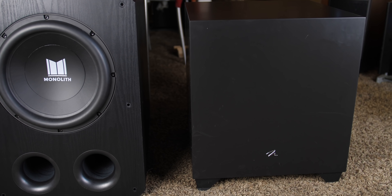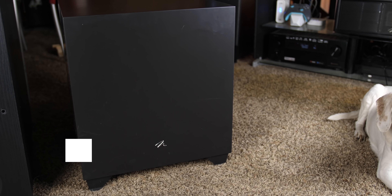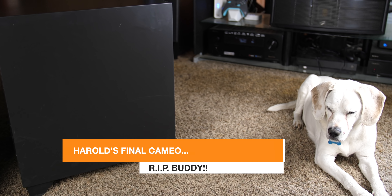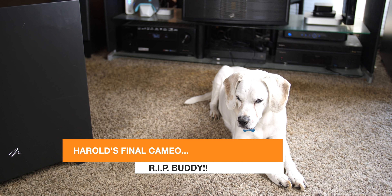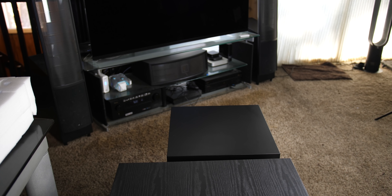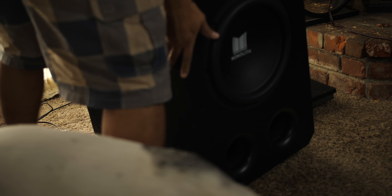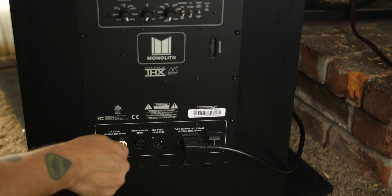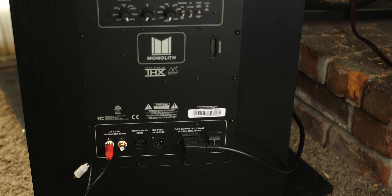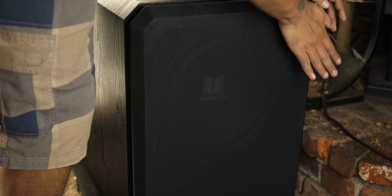For size, I placed it next to a 15-inch Martin Logan subwoofer where it definitely looks smaller from the front. However, if we look at another angle, we can see the Monoprice subwoofer is actually a lot larger. I placed the sub on my decoupling device and connected it with RCA and power. I like how you can see the Monoprice logo through the grill — I think that's a nice touch.